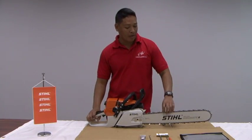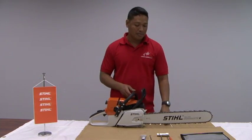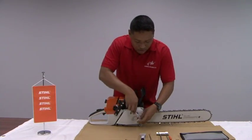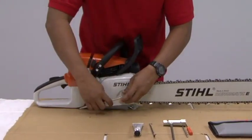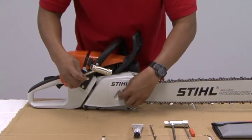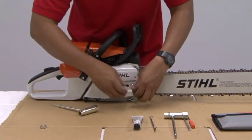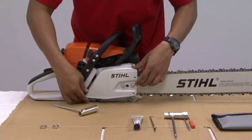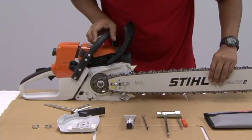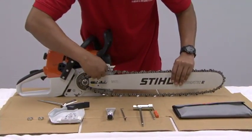We now go to the removal of the bar and chain on our steel MS361. Using the bar wrench, remove the two nuts that hold the bar. Remove the cover. There you have the chain. Lift the bar off the bar studs and slip the chain off.